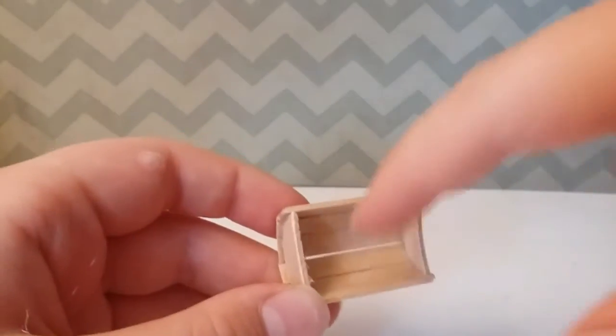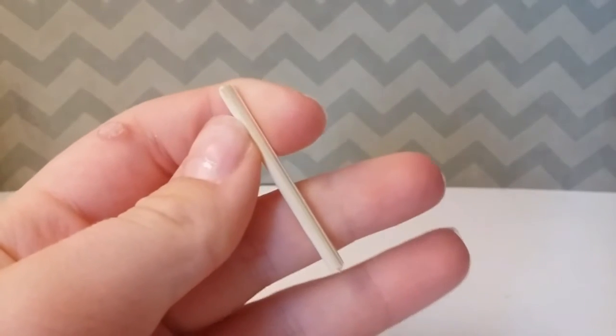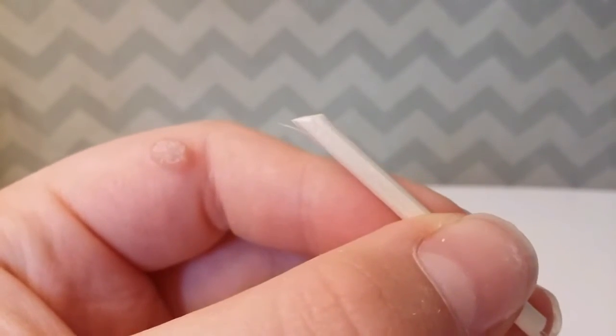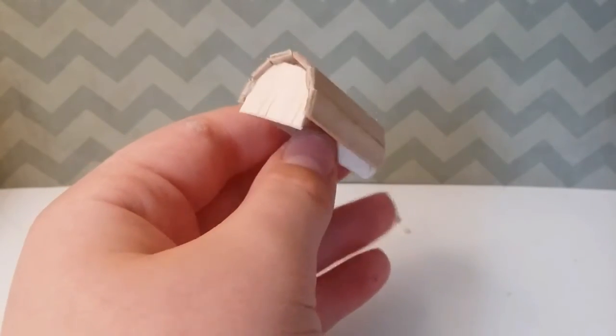Now you want to cut four wooden dowels, then cut all of the wooden dowels on an angle on one of the ends. Then you want to glue the legs in just like this.